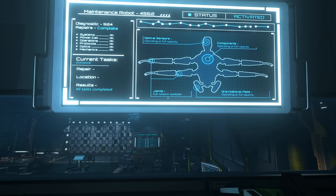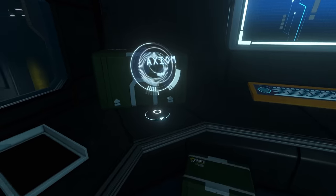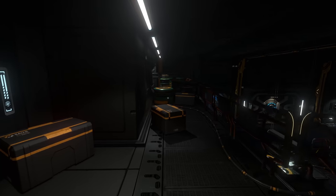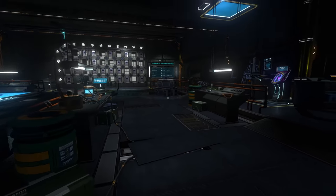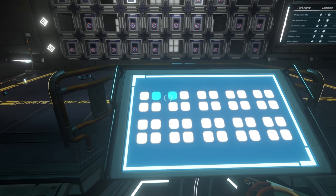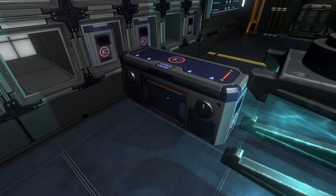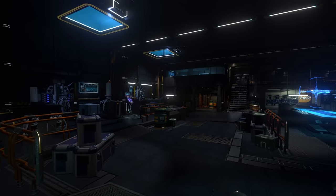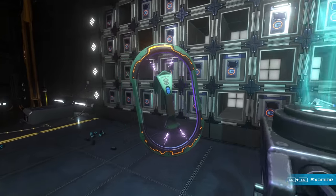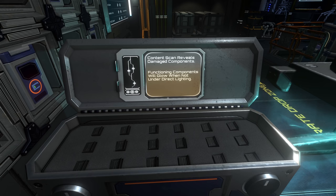Operating at full capacity - full rotation available. I don't see any other parts up here other than they decided to put a camera up for whatever reason. Oh wait, it's working! All right, so let's keep pulling these pieces to find a good component. Functioning components will glow when not under direct lighting. Oh okay, that's what the power is for - they will glow.